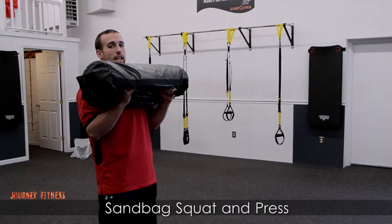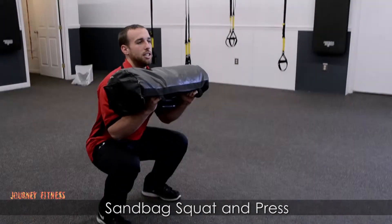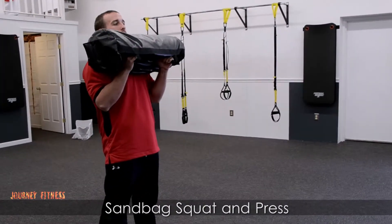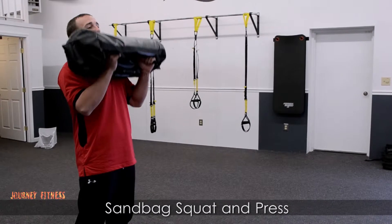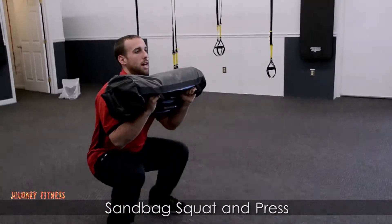From here, we're going to sit down in that squat — keep our chest up, sitting back on those heels, getting into a nice deep squat. As we come out of that squat, we're driving off the heels to move that weight. We're going to press that weight up overhead, bring it back to our chest, then bring it back into our squat.